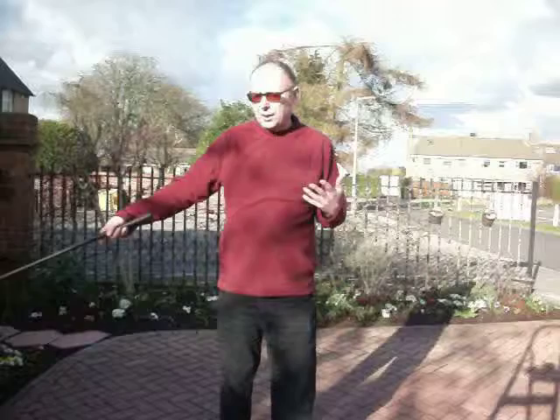To lengthen our backswing, so often we are told to swing out very, very wide, and all that does is really strain the back. It makes it very difficult to get into the correct position at the top after swinging out really wide.